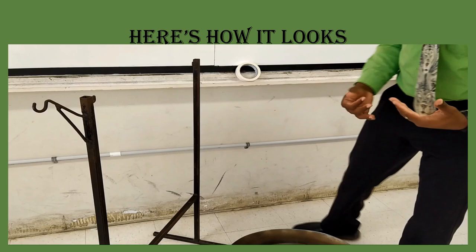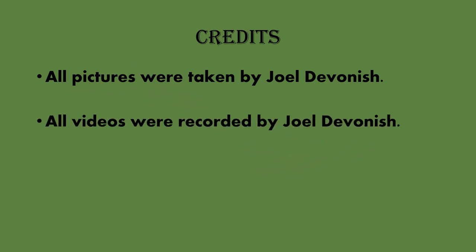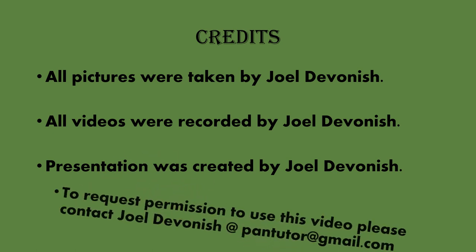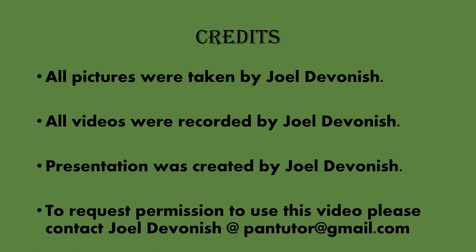Thank you for watching this tutorial. I do hope you have enjoyed and understood every step that has been explained. Credits: all pictures and videos were recorded and the presentation was created by Jewel Devonish. To request permission to use this video, please contact Jewel Devonish at pantutor@gmail.com. Thank you, and do have a wonderful day.